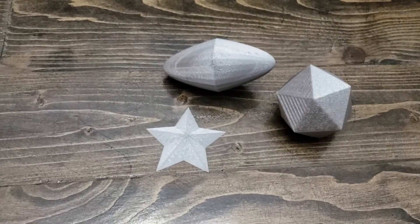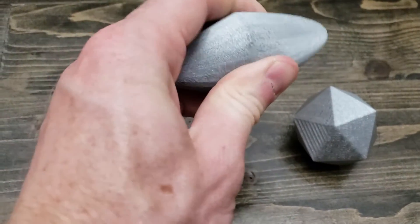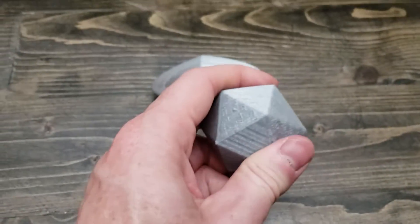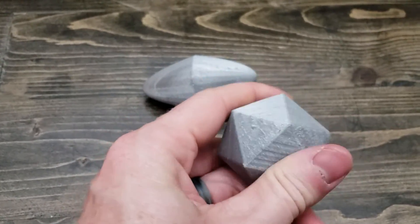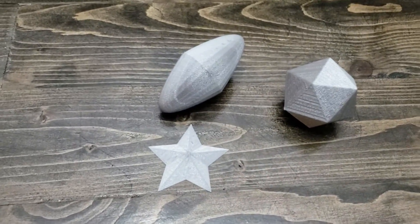Here they all are done. We got three different shapes and we'll go ahead and test them out. They look pretty good and the kids like playing with them so far, so that's a good sign.